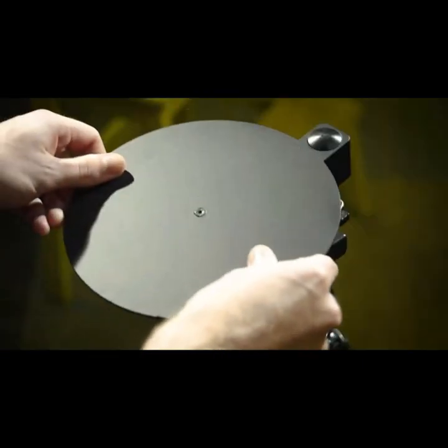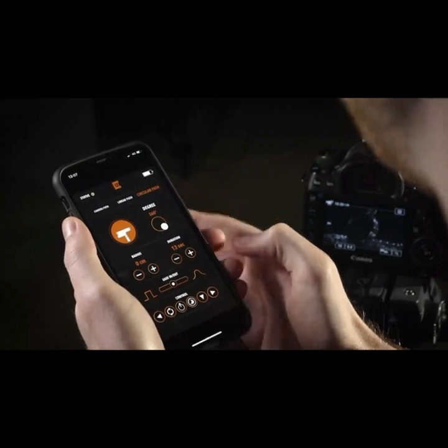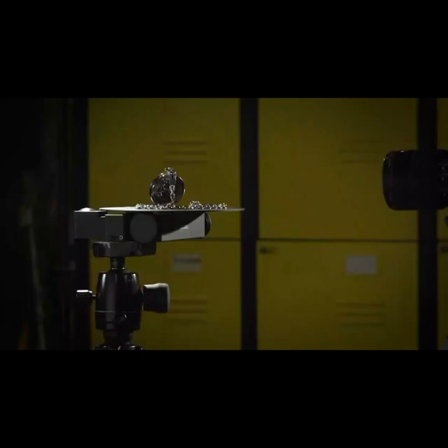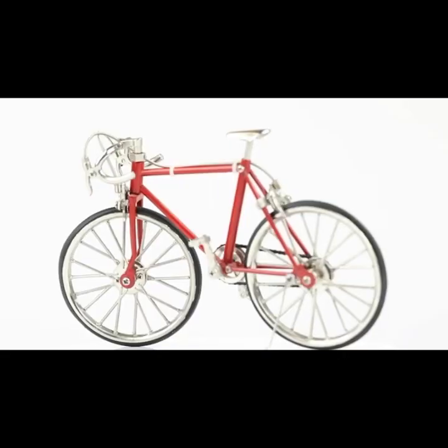With the turntable kit, you can use Trexo Wheels as a product turntable for 360 photography and videos. So it's also possible to get stunning product overview shots with a single device.